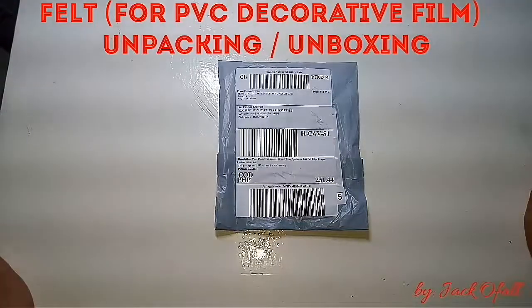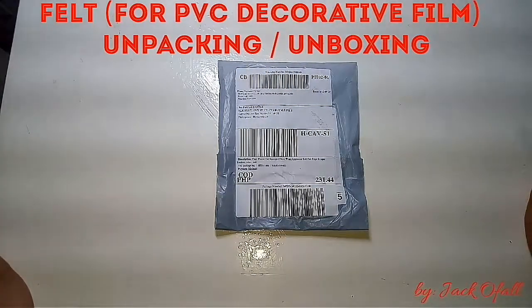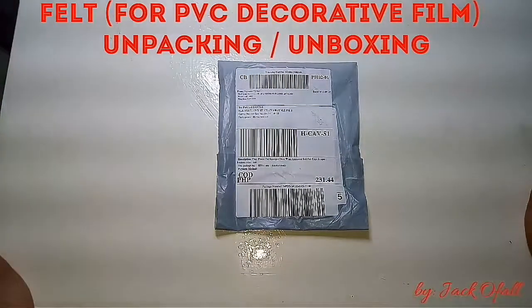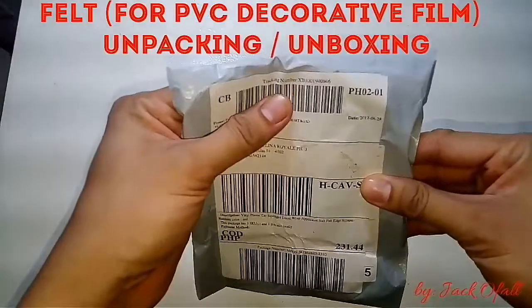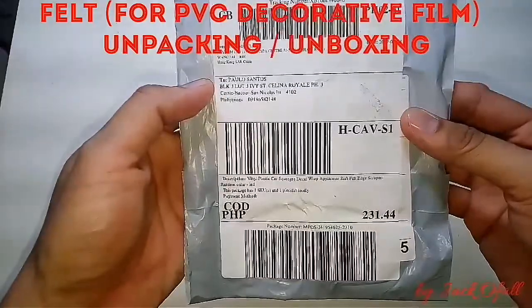Hello, good day to all of you. Jack of All at your service. In today's video I will do the unpacking of felt. Felt is used for decorative film works, PBC decorative film works. Here's the actual item — it's just a small piece. I purchased it from Lazada Philippines.